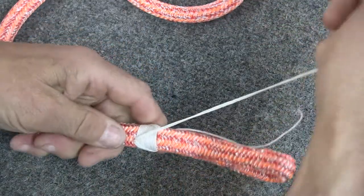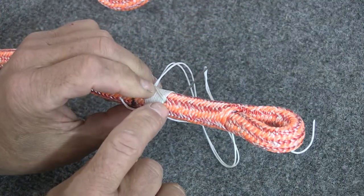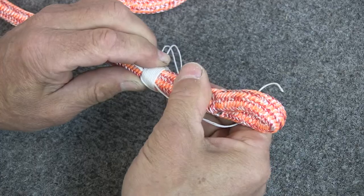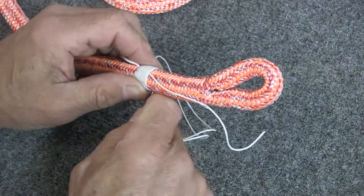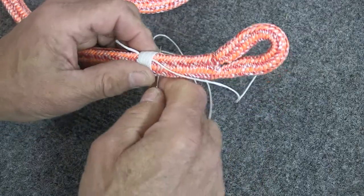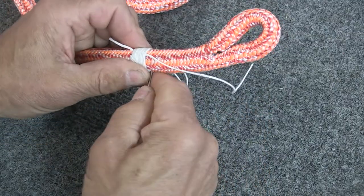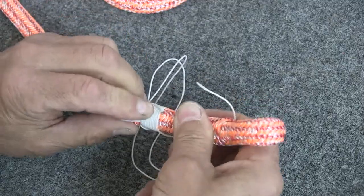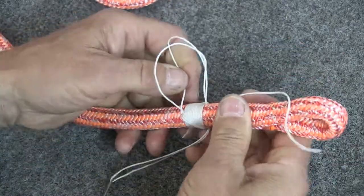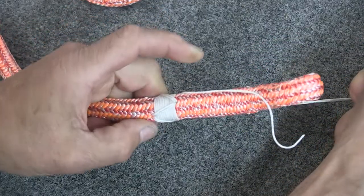Now go back over here and we're going to go back to the other side. Go through right there, and this time we want to come out right next to that diagonal. Just get it aimed so that it's going to come out about right. It takes a few tries to get it positioned correctly — you want it coming out right beside the previous stitch. Pull that on through, go back over here and do the finger trick to keep those loops separate. So there's our third diagonal.